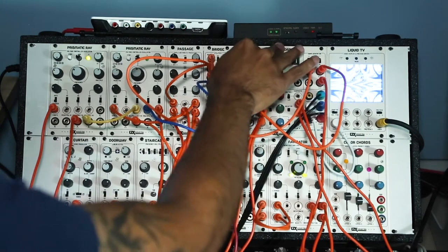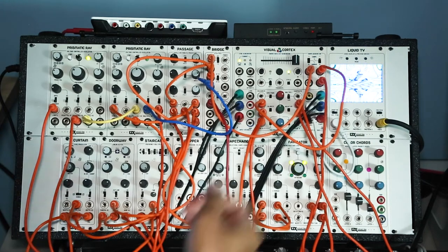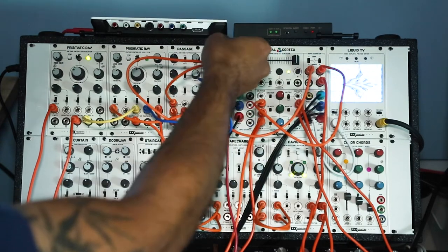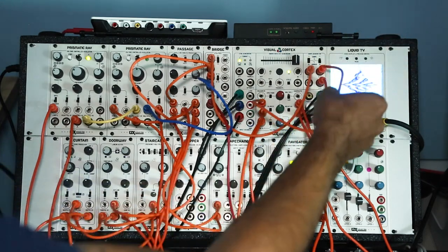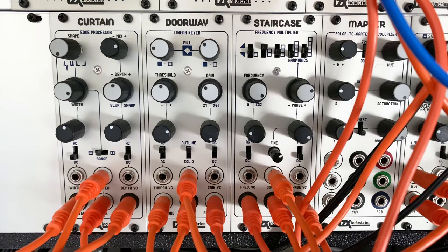You have to start with this brain module if you're working with video, because you need a way to create shapes, bring in video feeds, or take feeds out of your system. What's happening here is I have this shape coming out, going through a mult — a utility that lets you take a signal and duplicate or send it to multiple locations. Then it's being processed through an edge processor, which helps add some depth to the edges of a shape, and then it goes through a keyer, which adds another layer of depth and makes it more 3D.